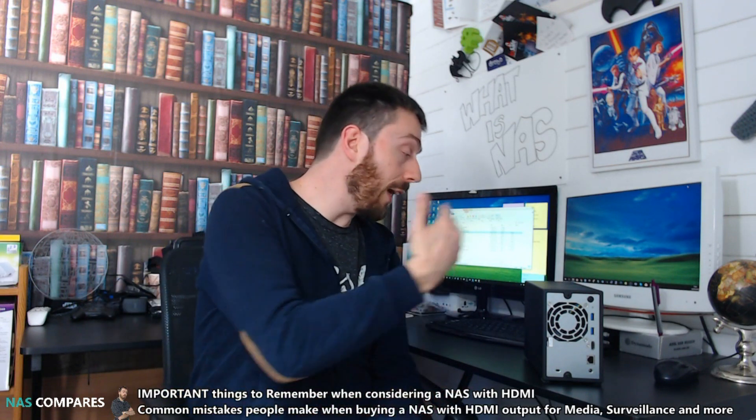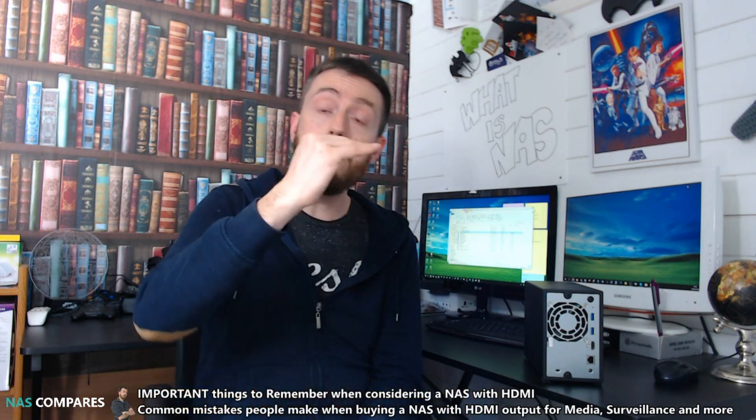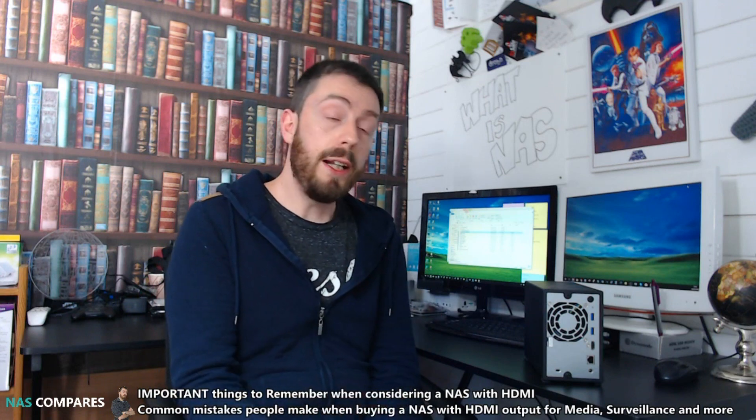The reason being that just slapping an HDMI output on the back of a NAS does not mean you're going to be able to access your media. The HDMI output on the rear of a NAS still needs software support on many levels before you can easily stream your media.